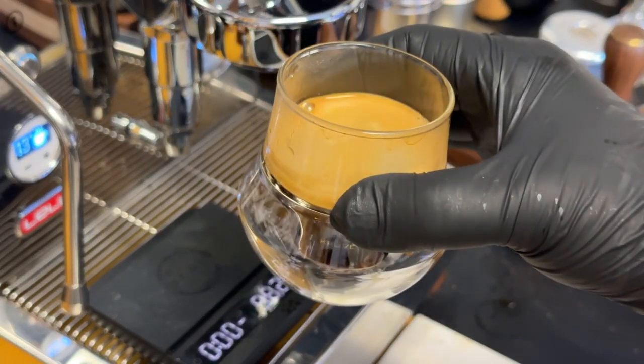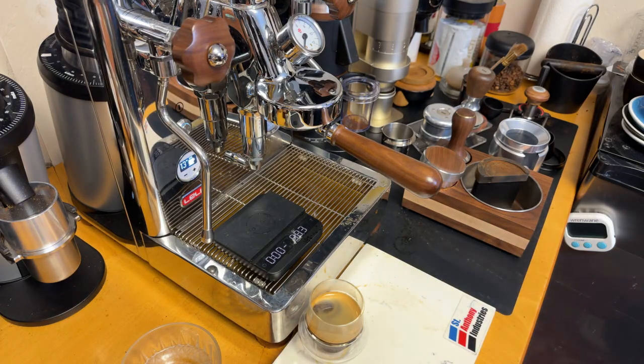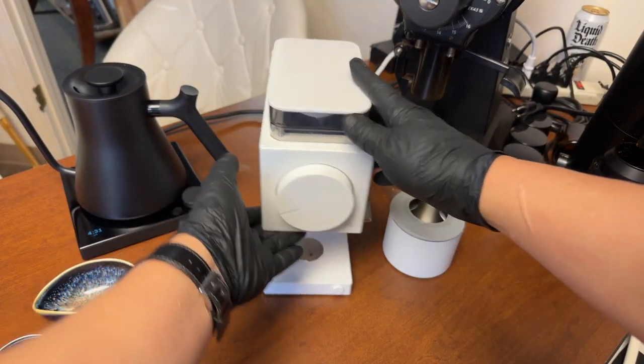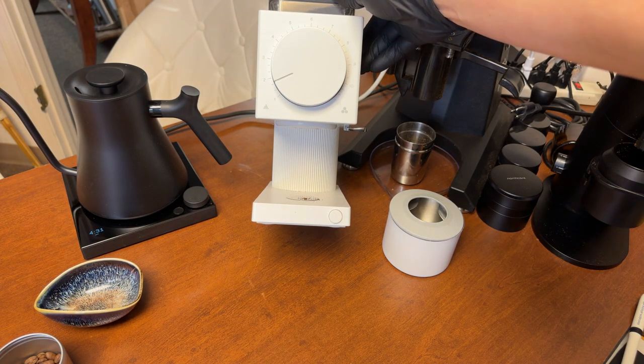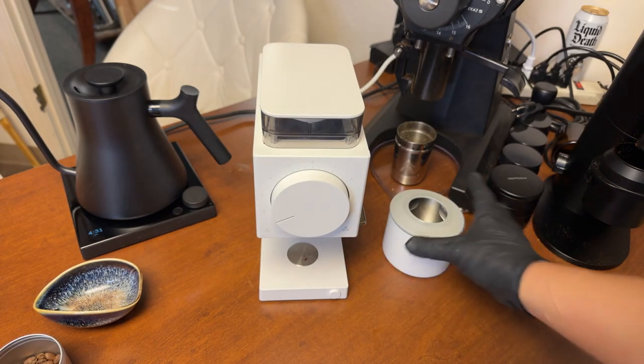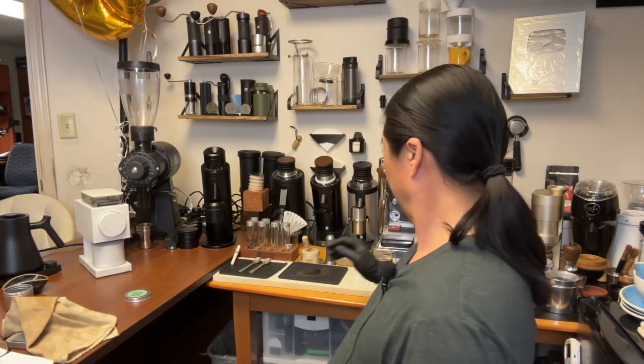Again, it's not made for espresso. I could go down one more notch, but I only have two more notches available and you still don't have a lot of control. If you are thinking about doing espresso on the Fellow Ode, I do not recommend it. If you want to dial in a one-to-two ratio with precision grinder settings, it's not going to happen. However, if you're looking for some kind of turbo shot, it might work pretty well.